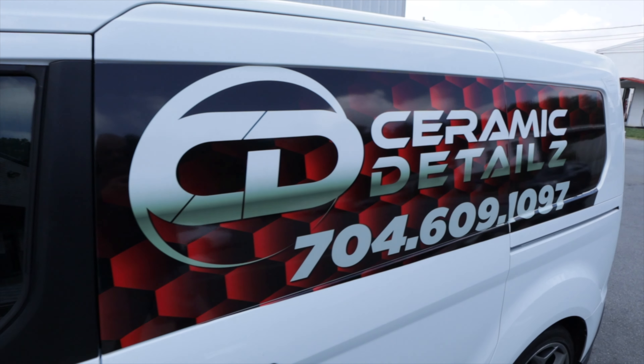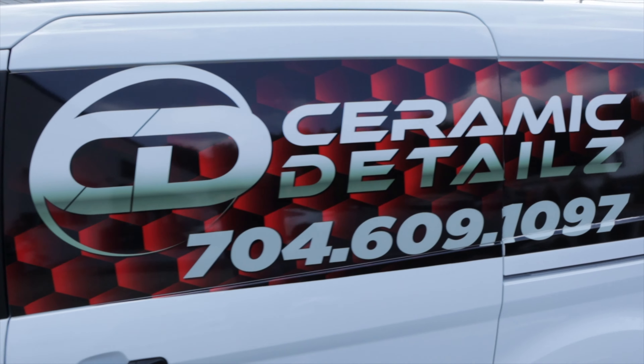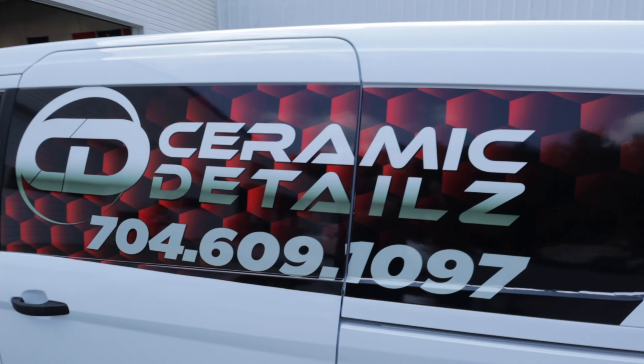This thing looks so good — I can't wait to get the PPF on there so it stays this nice all the time. Then I'm going to bring it back to Alex for the ceramic coating. If you need any ceramic coatings or detailing, get your car done here — I'll have the link down below. Alex does great work; obviously he works on nice cars, but it could be any car — it doesn't have to be a Tesla or an Audi — he can make it look that much better.